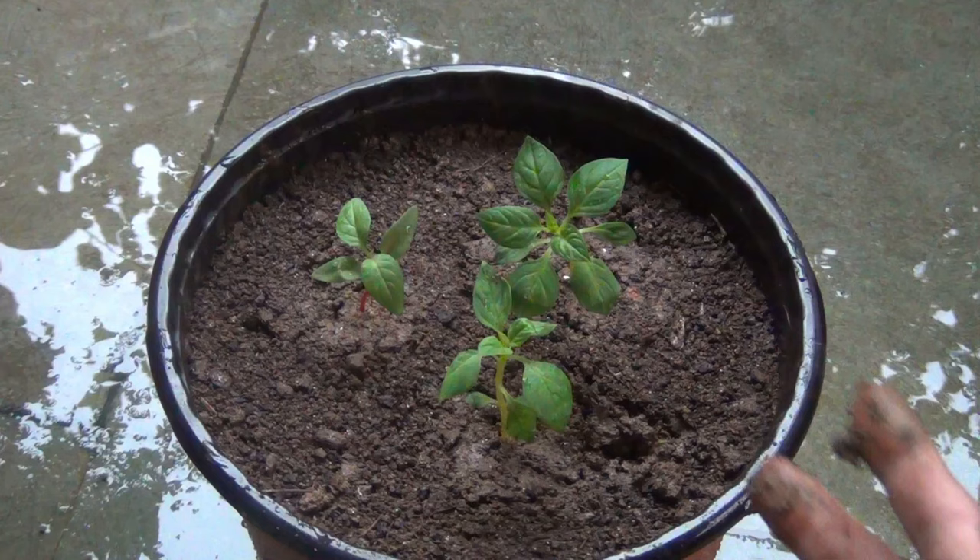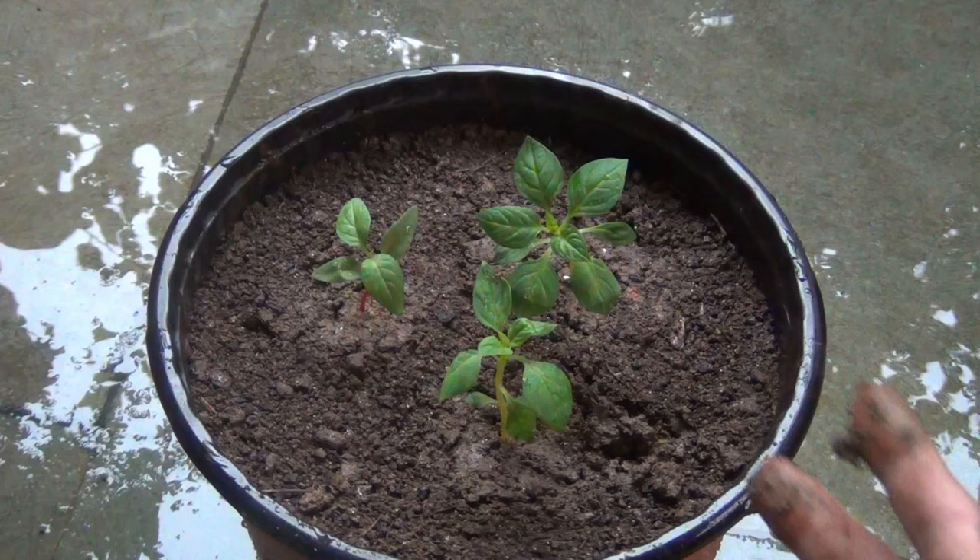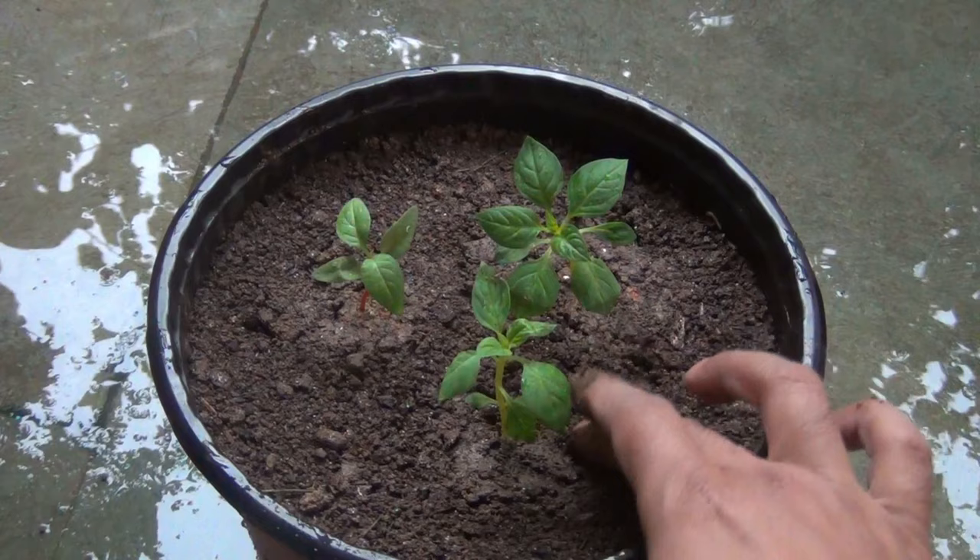It's done. Next I am going to keep the pot in a bright area for the next few days — let's say 2 to 3 days — and then I will keep the pot under direct sunlight.